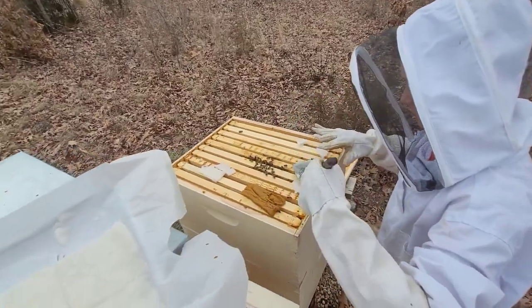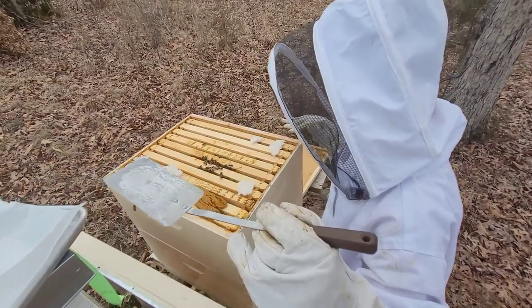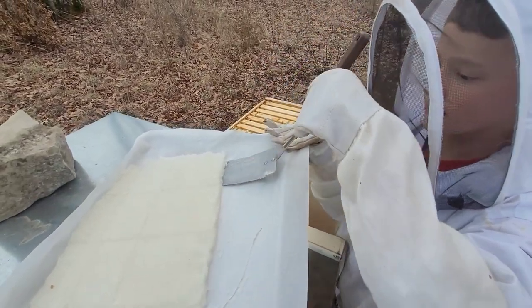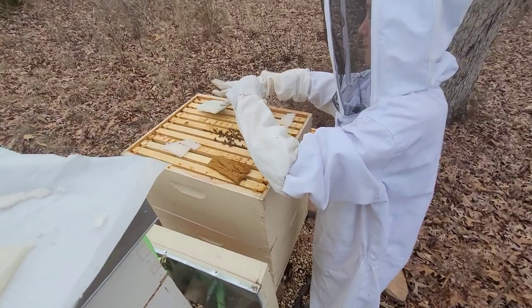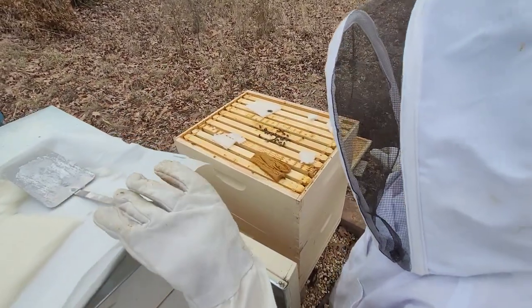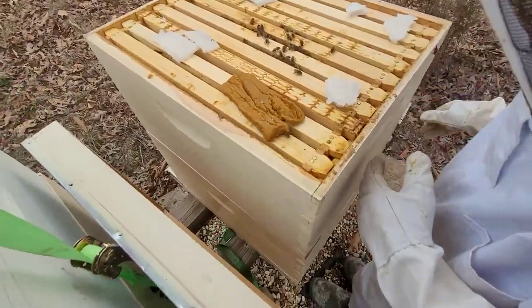A little bee got stuck on the sugar fondant, so we put it back in the hive — save the bees! In all seriousness, we're going to try and take care of this hive the best we can. We don't know if it'll survive. Hopefully it will, but we also have no clue why the bees are dying.